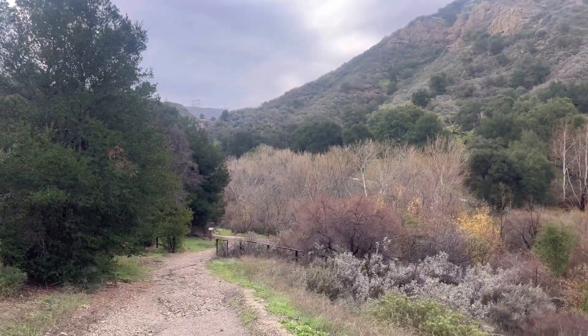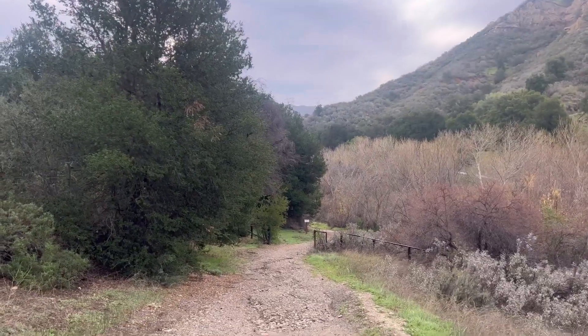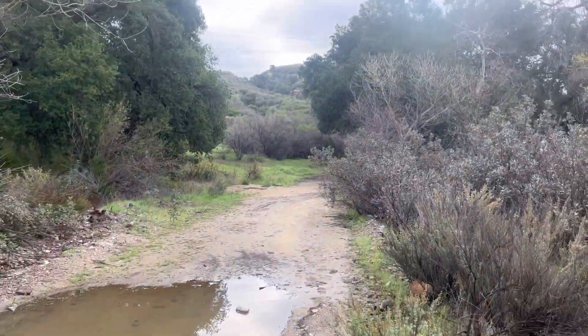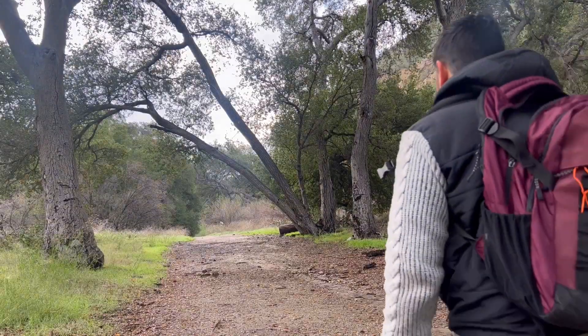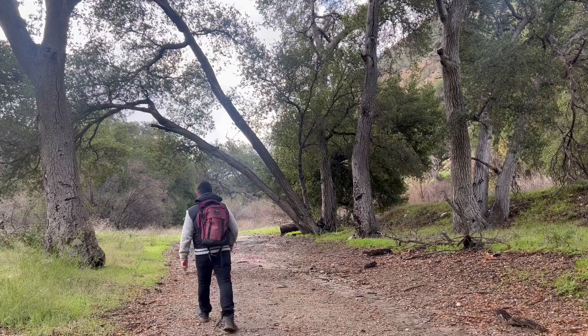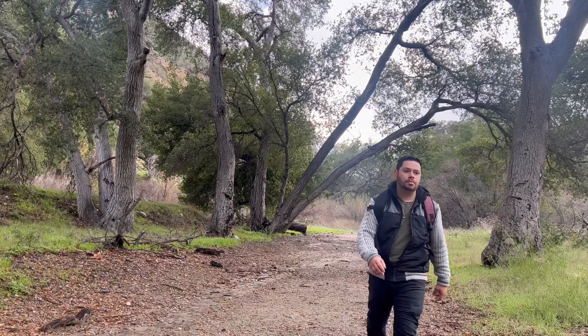When you get down this hill, there's going to be a creek that you're going to see, and we're just going to continue on. This trail does have some shade — there are a lot of oak trees, so you're going to get a good amount of shade.